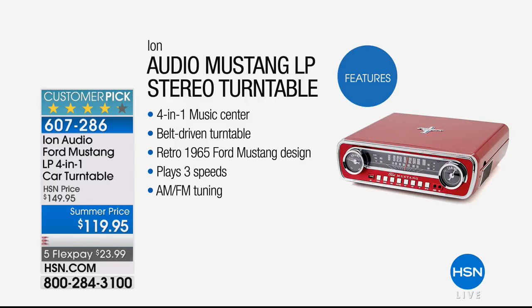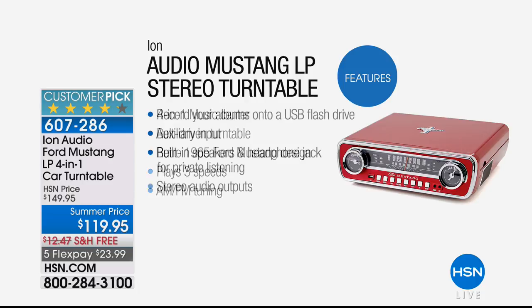Shannon, tell us about the features. It's $30 off — four-in-one, because it doesn't just play your records; you can put them on a USB drive, and you can also play music from a USB drive. You get that really great radio sound as well. It's belt-driven, which means it's nice and smooth — it's not going to stick or skip. Retro 1965 Ford Mustang design, all three speeds, AM/FM tuning, and we'll ship it to you for free.